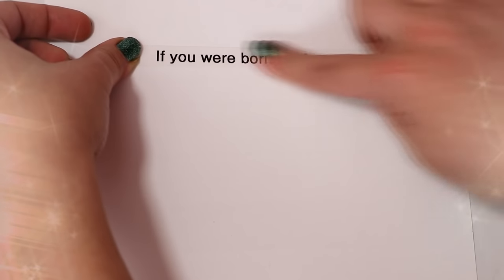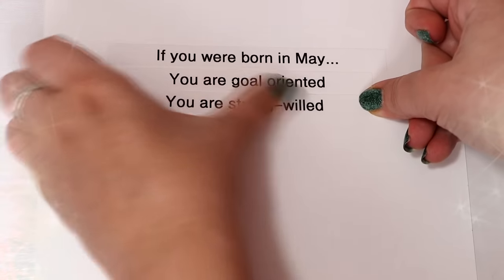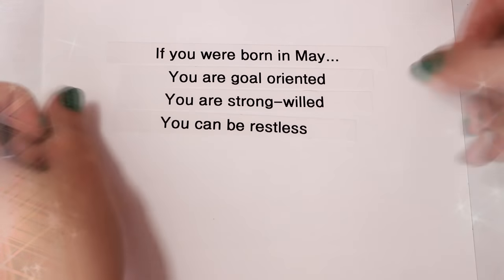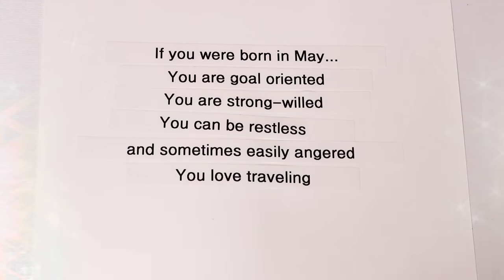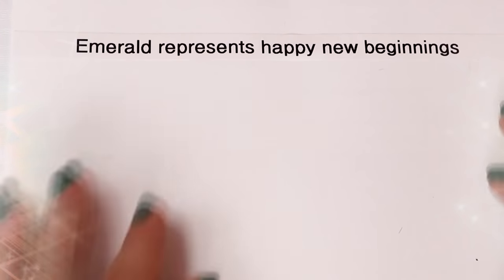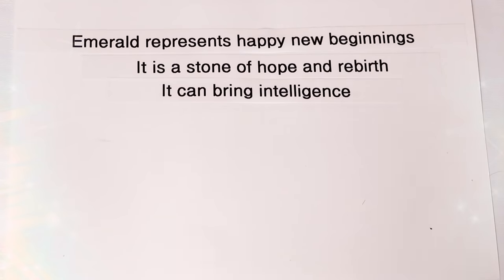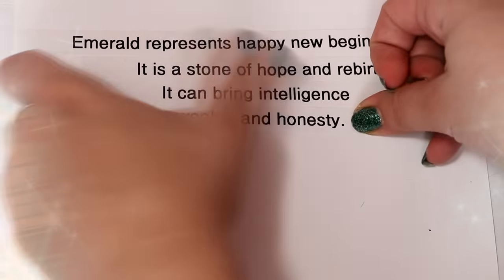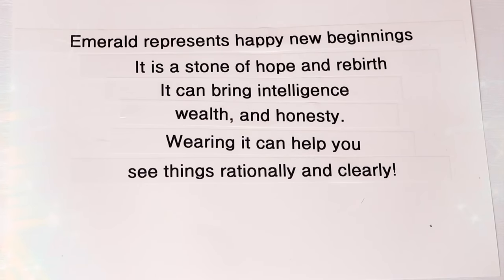If you were born in May, you are goal-oriented, strong-willed, you can be restless and sometimes easily angered, you love traveling, and you are hard-working and firm. Emerald represents happy new beginnings — it is a stone of hope and rebirth. It can bring intelligence, wealth, and honesty. Wearing it can help you see things rationally and clearly.